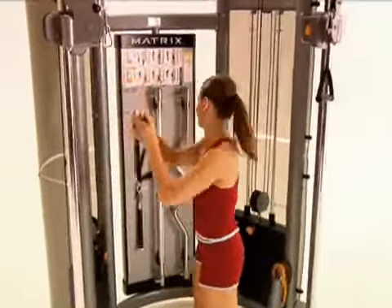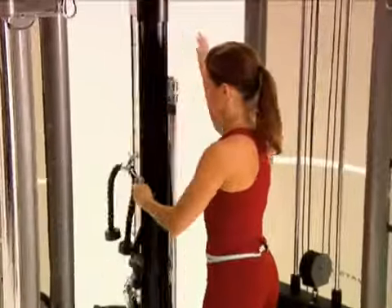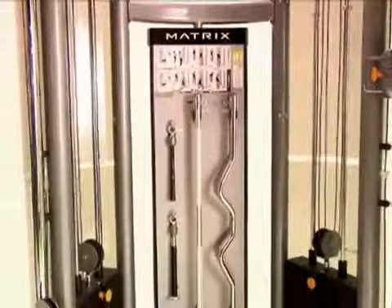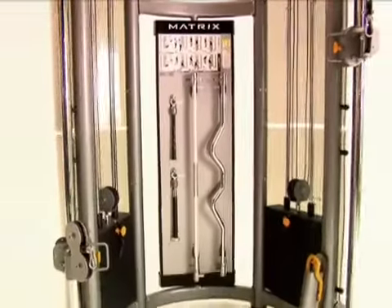All these accessories are conveniently stored on a unique swiveling accessory station, keeping them within reach of the user and maintaining a clutter-free workout area for your facility.